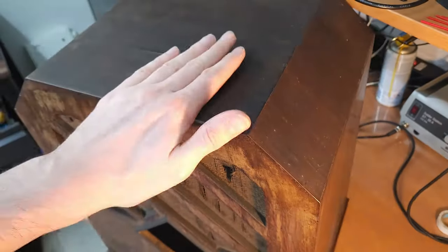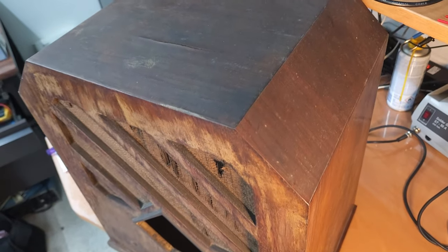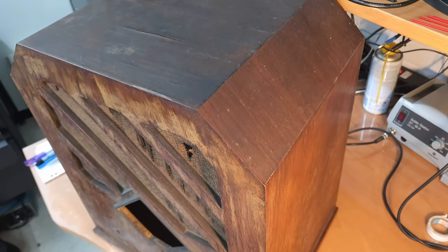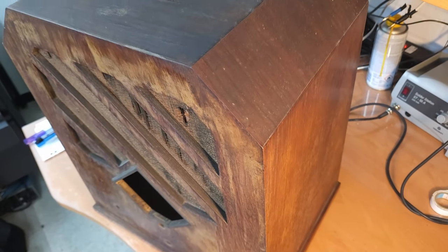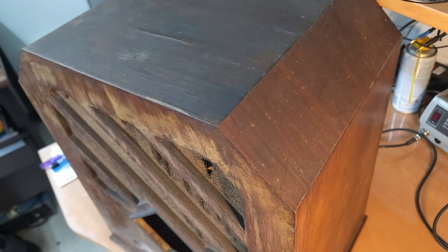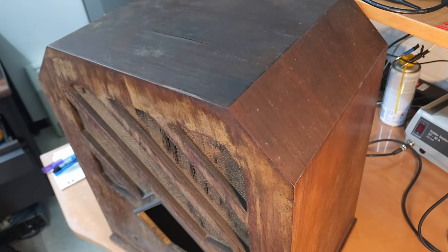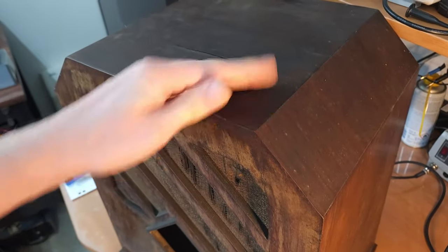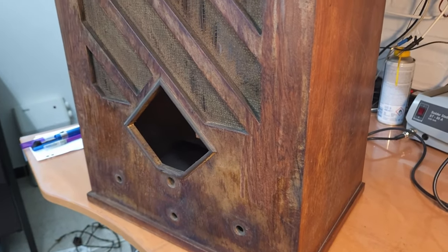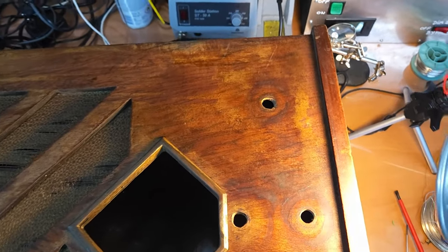Actually the first thing I'm going to do is clean this off a bit, because the radio is still quite dirty and like this I can't really judge what the original color of the veneer or woodwork was. The entire radio on the inside has been totally caked with dirt and grime — it's probably been sitting in an environment where there was a lot of smoking. A lot of dirt will come off and then we'll see better what the state of the veneer is.